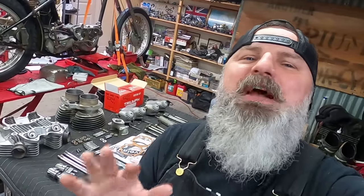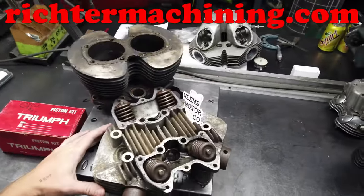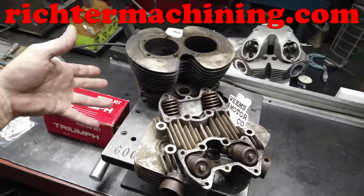Let's get this top end on this bike. Before you start a project, make sure you have all of your parts laid out, clean, prepped, everything ready to go together to be assembled — and that's what we've done here. I want to say a special thank you to my good friend AJ Richter at Richter Machining up in Iowa. For this video, we will be doing a top end for Mr. Jared Ween.